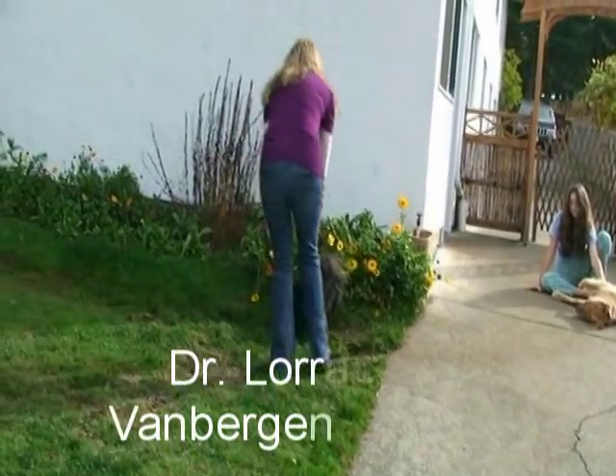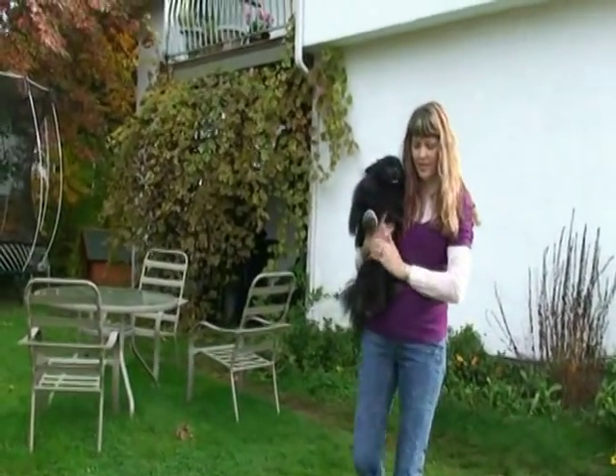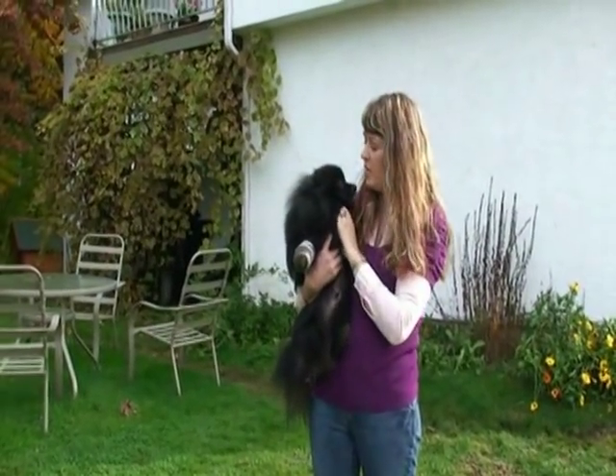Come here Alexi, come here boy, oh good boy. This is Alexi. Alexi is a 10-month-old Pomeranian puppy.